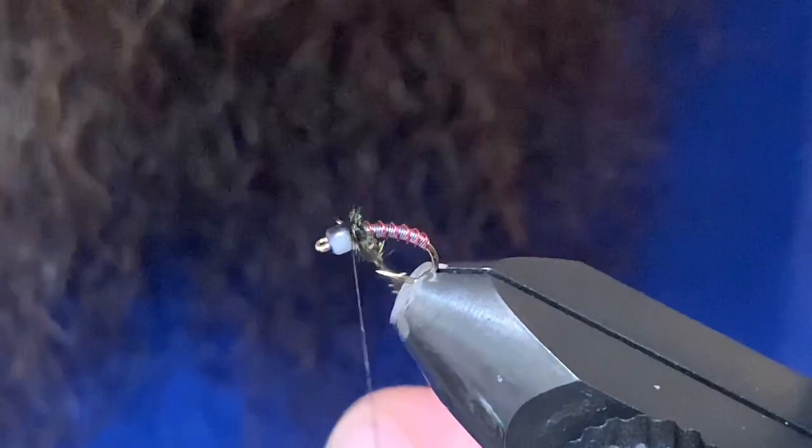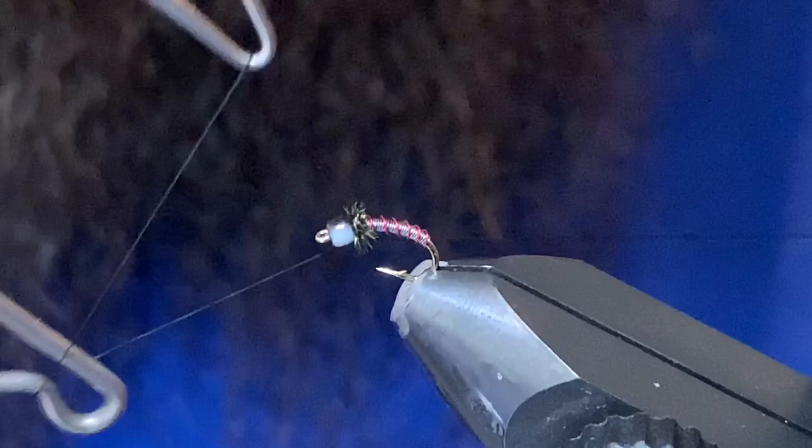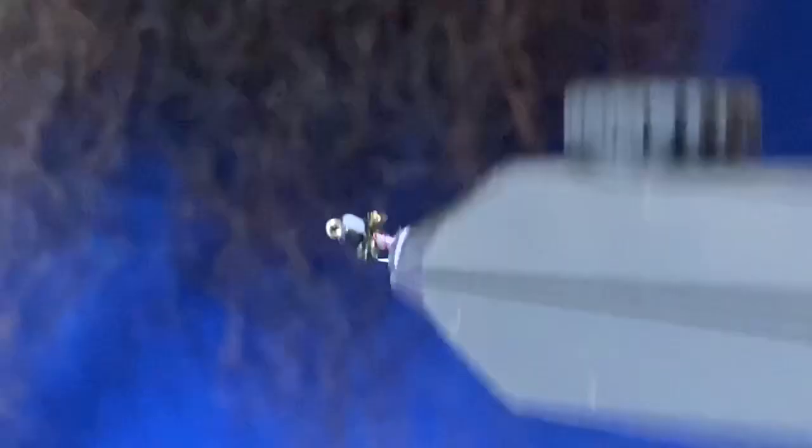Make sure that's tied off nice and secure in behind the bead. If you just pull down on your thread and give that herl a tug it'll snap right off. Then you can come in with a whip finisher and throw a few turns in there. I'll put some crazy glue on my thread before I whip finish — it'll lock everything in nicely. Snip that out, and there you have it — the heavyweight mighty mite in the two-tone version.